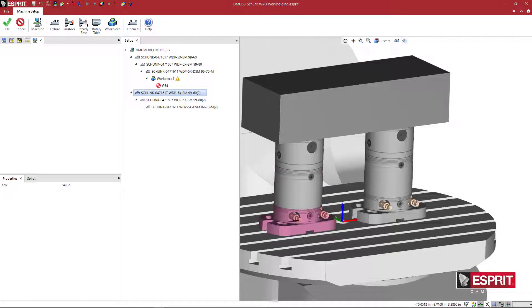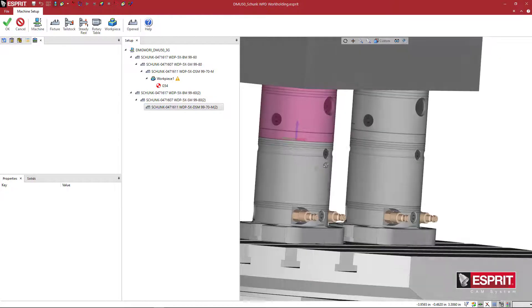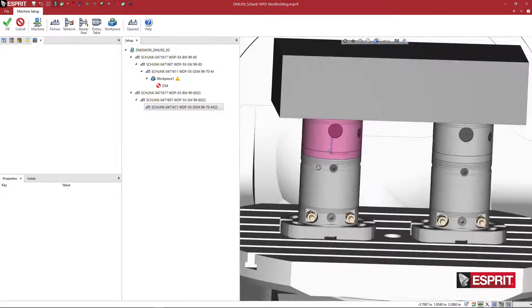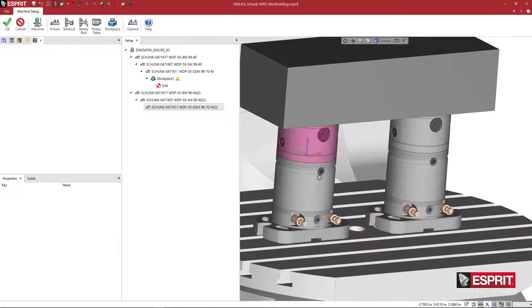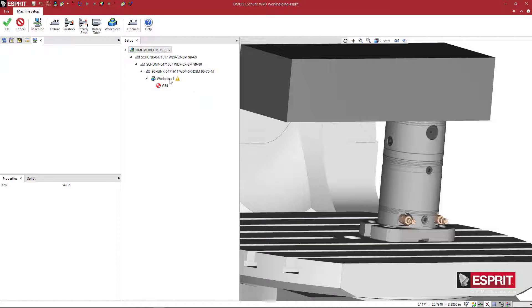We have a base unit that is going to interface with the table, then we have these risers, and then individual components that will actually mount to the workpiece. If you have a set of these, you can build each one as a modular component and then stack them up just like you would on the machine. I'm going to get rid of this stack right here.